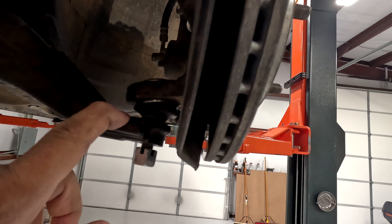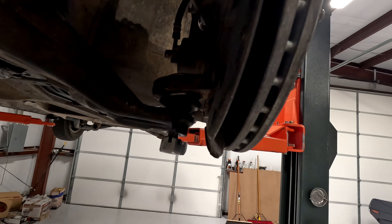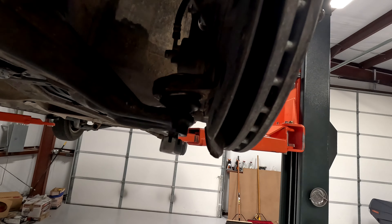Before we get started, ignore the fact there's no axle — the steps I'm giving you are going to be the same. Here's a part number for the passenger side: RK640287. Here's a part number for the driver's side: RK640288.